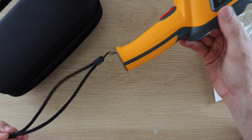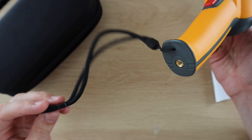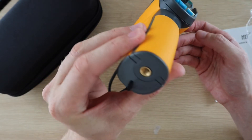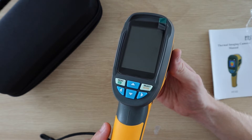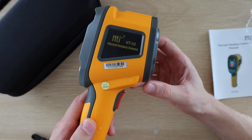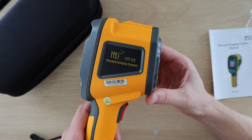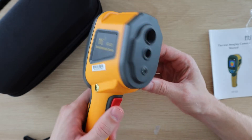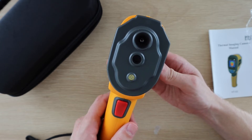The camera actually feels pretty solid. It's got a wrist strap tied to the bottom of the handle and it's also got a tripod mount. On the back we have the display and six buttons for navigating through the settings and menus. On the front we've got the thermal camera at the top and then the visual camera underneath it. There's also a red trigger button on the handle which is used to take photos.